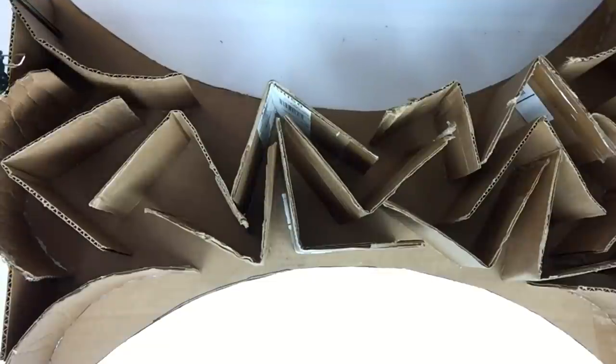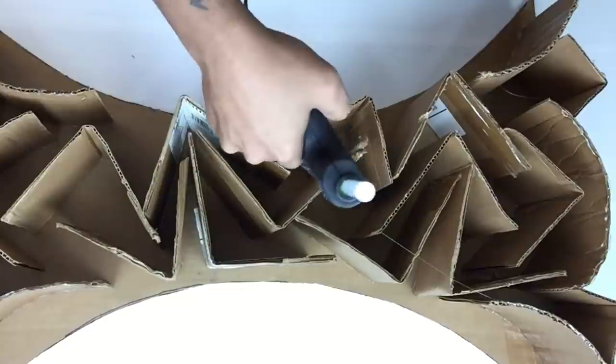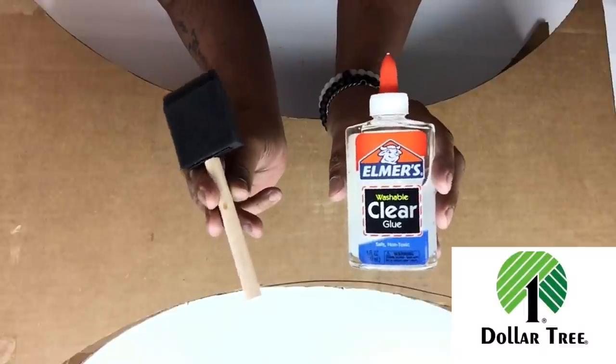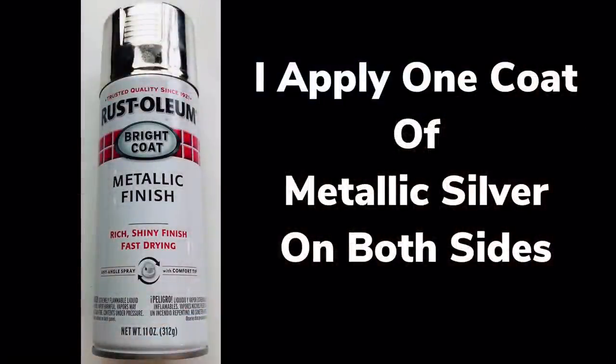Once that was done I applied hot glue on top of the fillers and then glued on my second cutout. Once I was done I applied one coat of school glue on each side, and after drying I applied one coat of metallic silver on both sides.